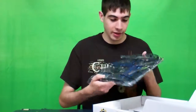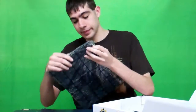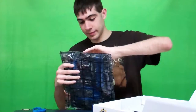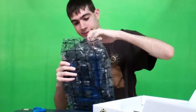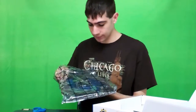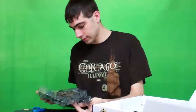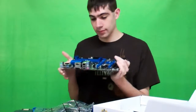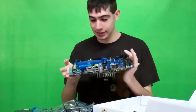So here it is, the motherboard. Let's open it up. There it is, the Z97 motherboard.